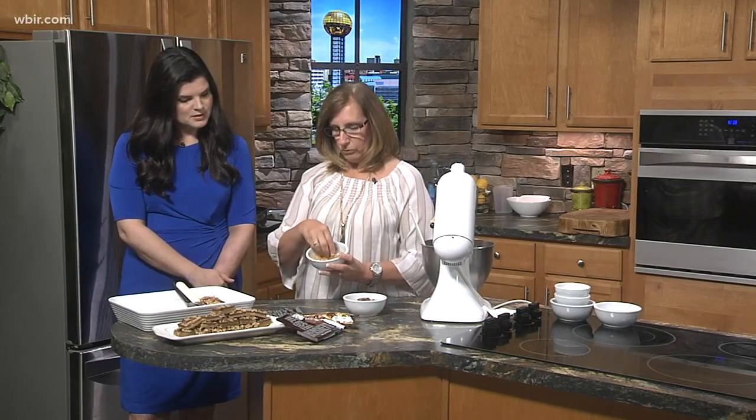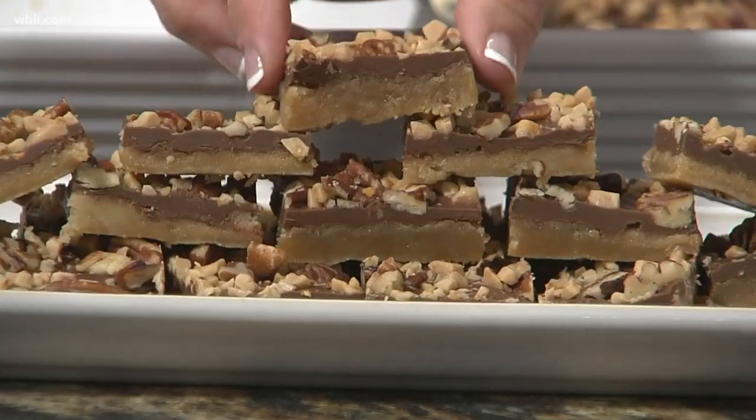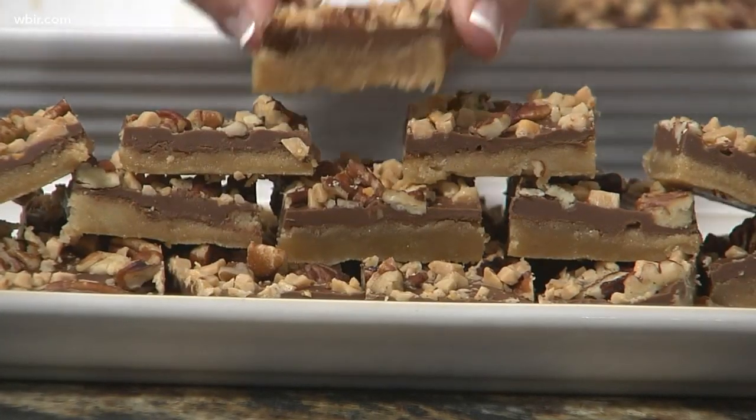Then put some pecans on, and these are just regular toffee pieces — or you could use the Heath toffee pieces that have the chocolate for even more chocolate. Put it in the refrigerator for about an hour and that sets those candy bars back up. Then pull it out, serve it at room temperature, and you can tell they cut into a nice bar.